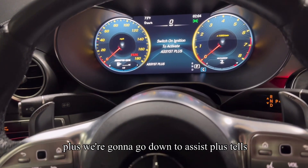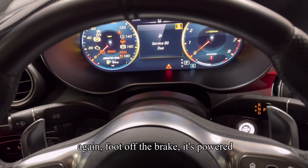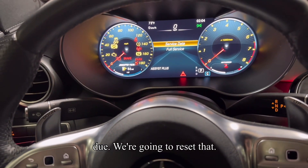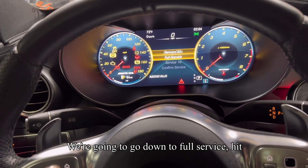It tells us to hit the ignition button again with foot off the brake. Let's power things up. You can see I have service that is due. We're going to reset that. We're going to go down to full service.